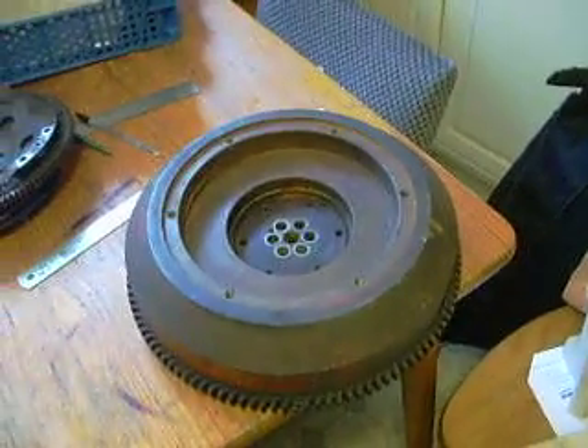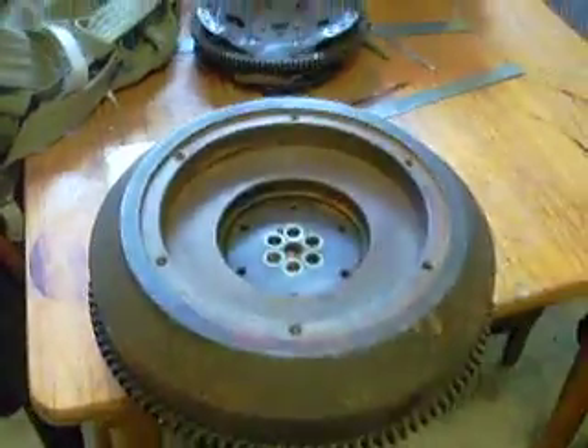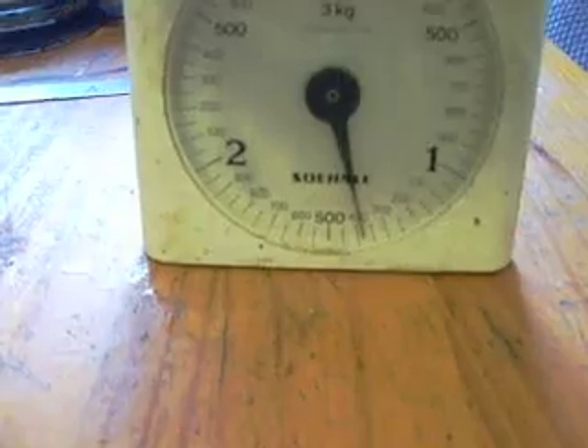One of the things is seeing how heavy it all is, so firstly I'm going to weigh it. As you can see — 35kg, big old bastard. For comparison, we have the R80 flywheel — look at that — 1.4kg.